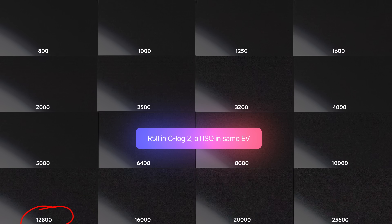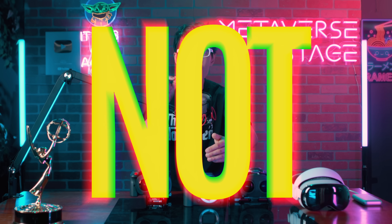What about triple-base ISO? At ISO 12800, we don't see a significant noise reduction like you'd expect from a C400. Instead, the noise increases as the ISO climbs past 5000. So it is safe to say that the Canon R5 Mark II does not have a triple-base ISO. While this might be disappointing, at least now you know what to expect.